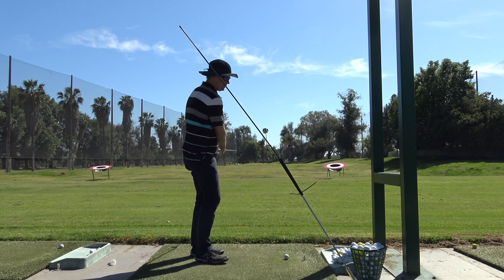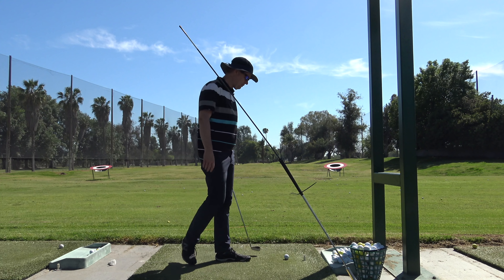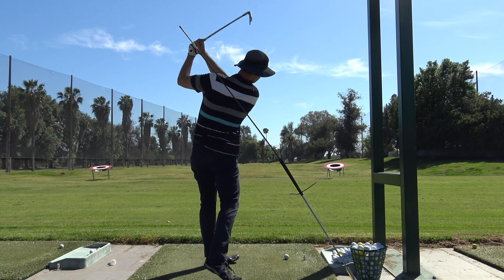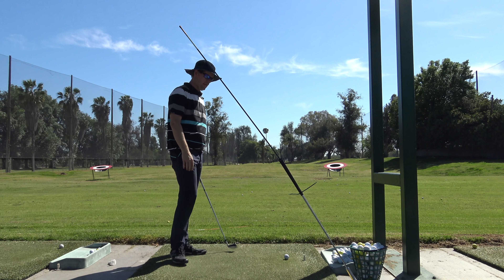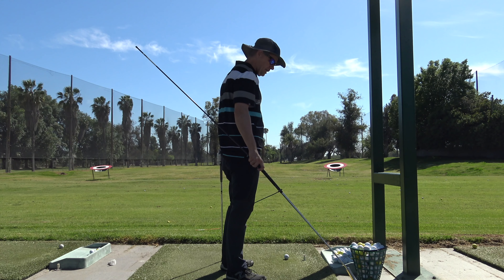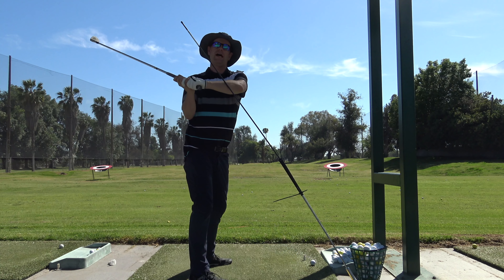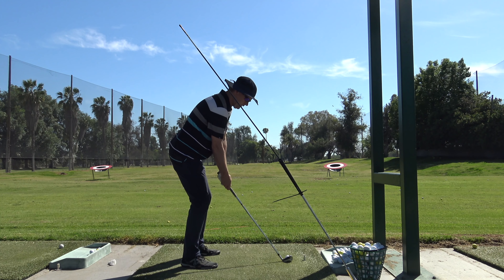I'm just really excited to be hitting balls. This is my fourth bucket — I bought two buckets, somebody left a bucket, and somebody left another bucket and a half. First thing I want to show you guys is this tool that I find really important. Mike Bender sells this thing. It holds a broken golf shaft perfectly, and you can adjust it to however you want.